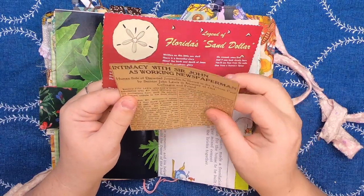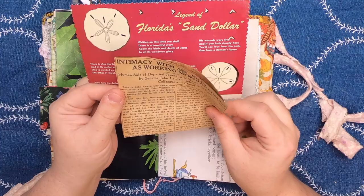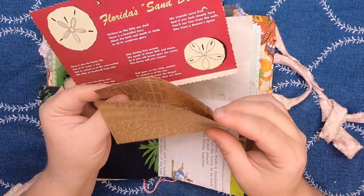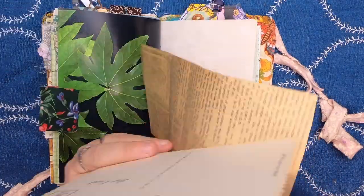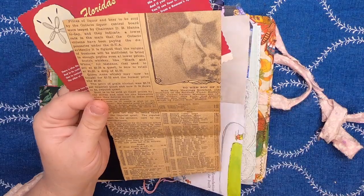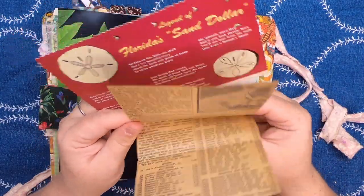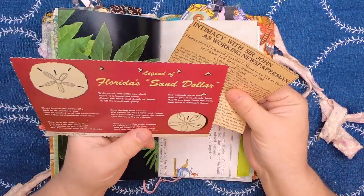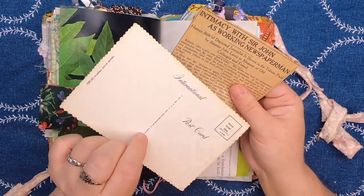This first piece is about journalist Senator John Lewis — he had recently passed away. So this is a really old piece of newspaper from the early fifties — just a nice little piece to do whatever you would like with. Then this is the legend of the Florida sand dollar, and it's a postcard.